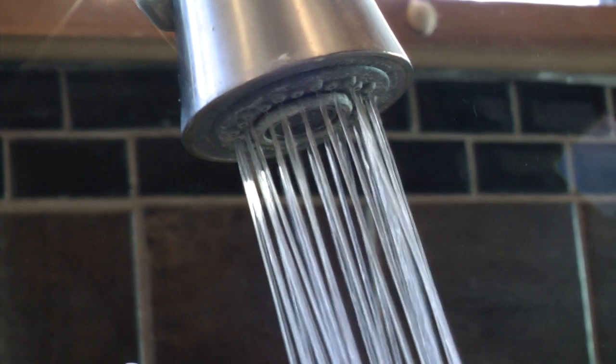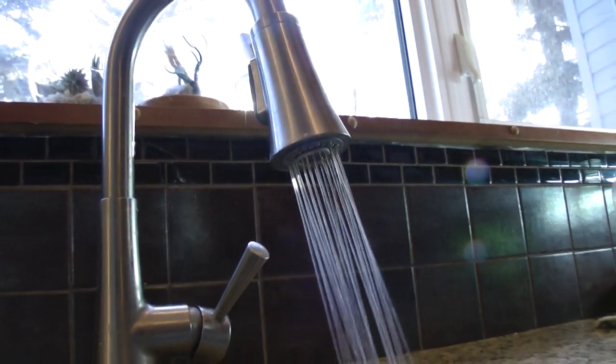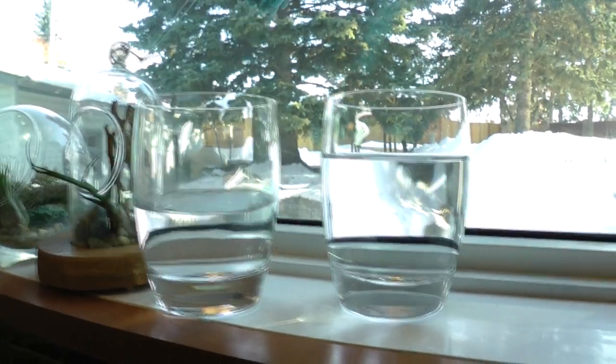Do you want to be using tap water for your hydroponic system? When we're talking about tap water, we're talking about the additives and impurities that are in your tap water that can directly affect the nutrients and supplements that you're feeding your plants. We know that the water coming out of our taps isn't pure, and we can confirm this by using a TDS meter and measuring the total dissolved solids. Normally, we're going to see a number between 200 and 300 ppm, and that can vary depending on where you live and where your water's coming from.